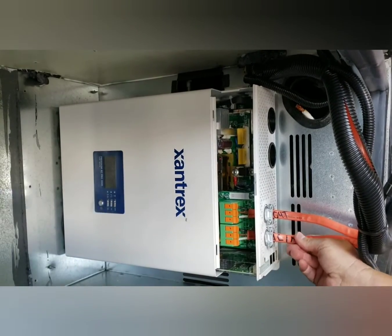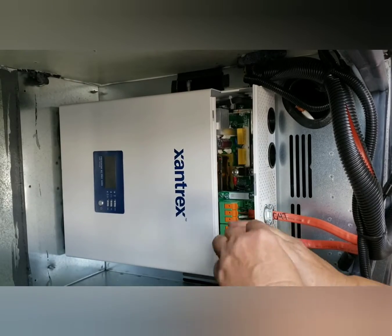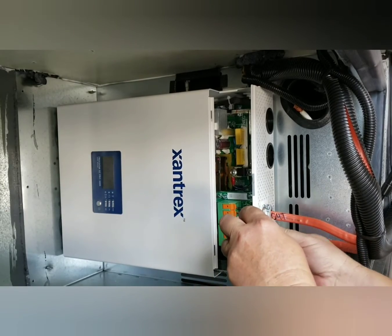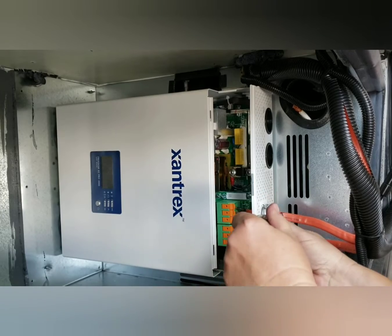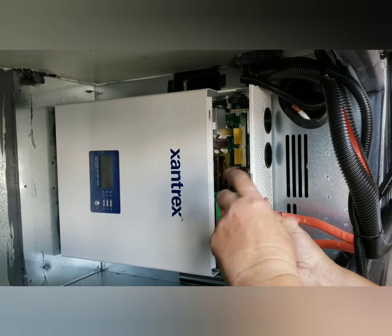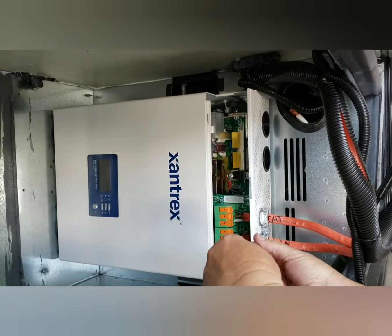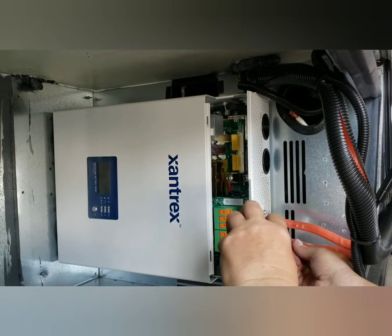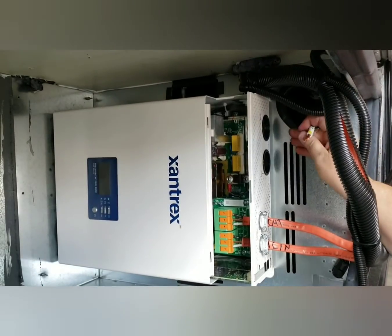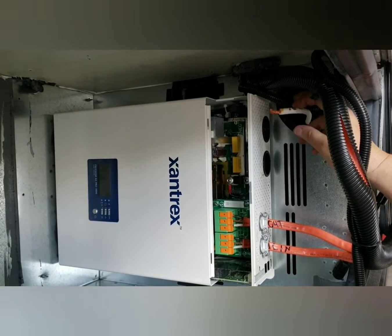Then you tighten these down — not real tight, you don't want to compress the wires. You just want it to hold the wires securely. I do it until I start to see it pressing into the orange casing. Then I have to put this case ground back on and get that lined up.